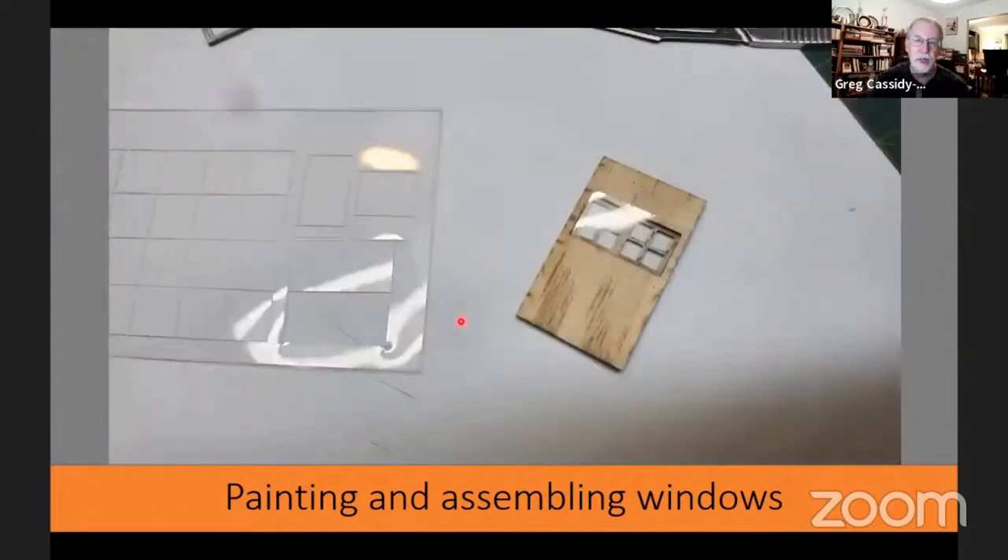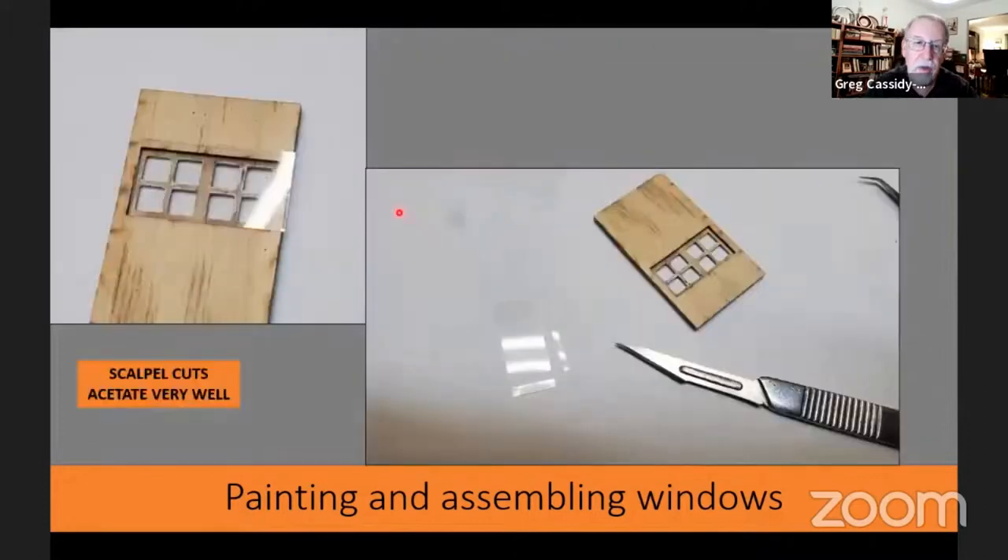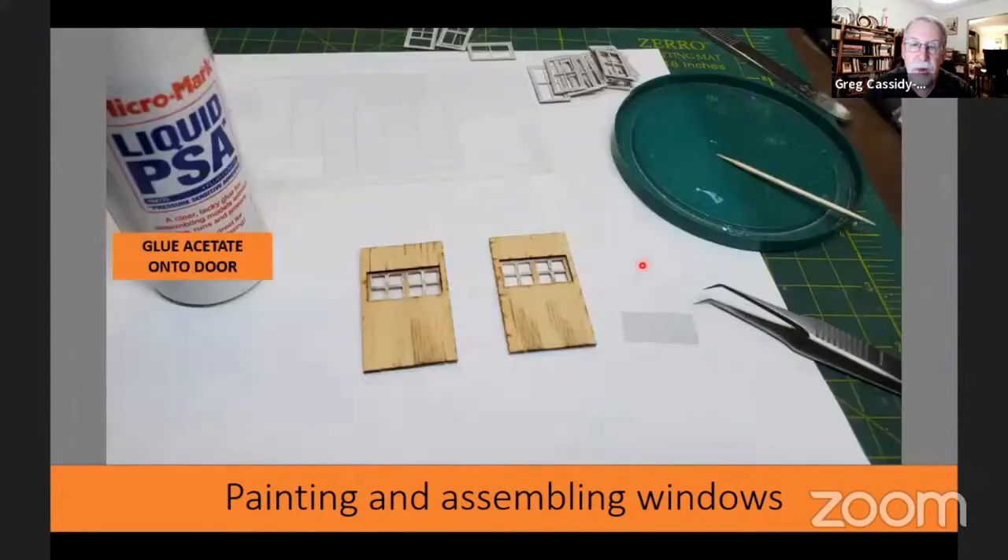Once that's done, we're going to start putting the acetate in the windows. I first went to the front doors — the piece of acetate was big enough that you could glue it onto the back of the door, but I wanted it to set down in the little opening right up against the mullions. Since it was too big for that, I used a scalpel for cutting it. Scalpels are one of the best things in the world for slicing acetate. I took a little bit off the top and the end so it nestled right down into the opening, then glued them in place with a little bit of liquid PSA.